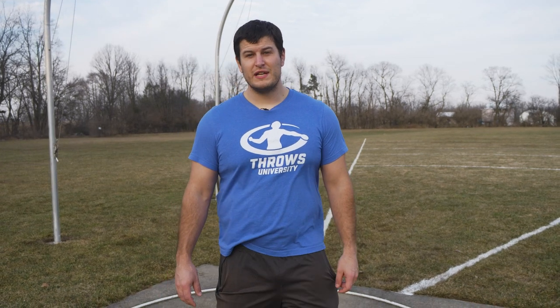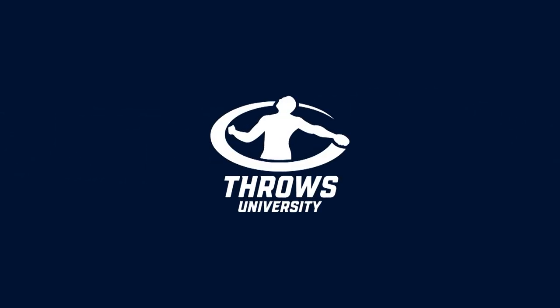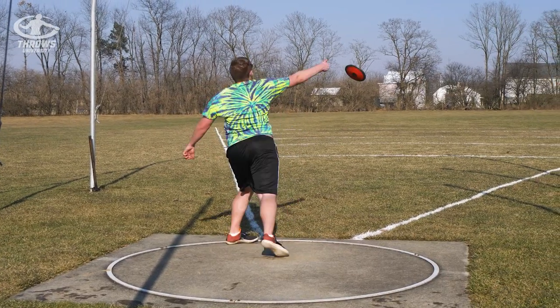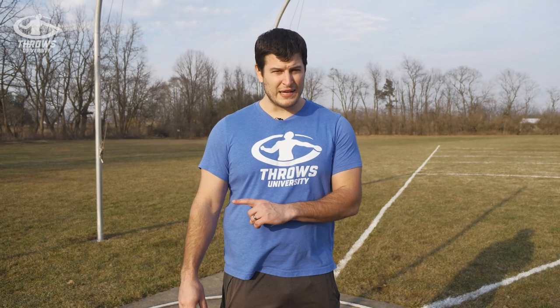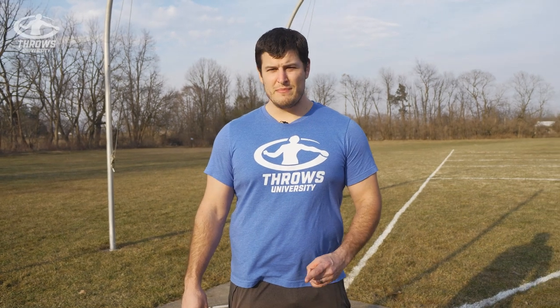Hey everyone, I'm Trevor Stussman with Throws University and today we're going to talk about how to run a high school discus practice for beginners. The primary goal whenever having high schoolers throw is to get them throwing, get them in the circle, get them spinning, and get them taking as many throws as possible. The main focus for today is to teach beginners how to spin right away, how to get them doing the full movement right away. We're going to go over some drills, some movements they can do in between throws, and a simple foundation for the spin.